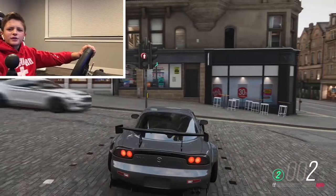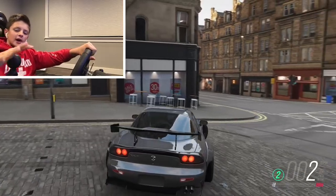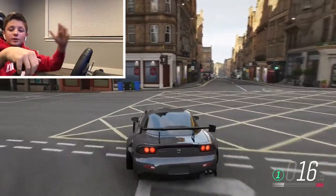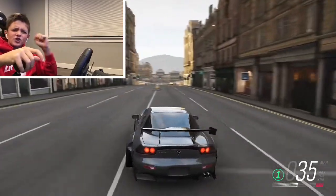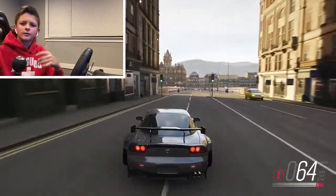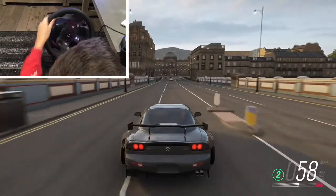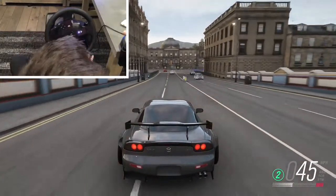What's up guys, Eric here back with another video. Today I'm gonna be showing you guys how to drift on a Logitech steering wheel. Hope you guys enjoy — make sure to like and subscribe, turn on notifications, and let's get on with the video.